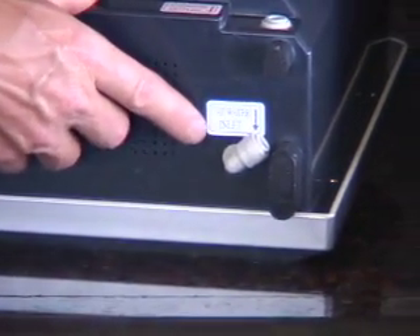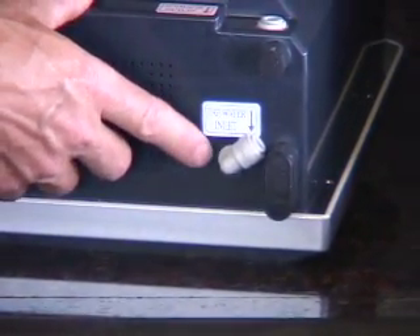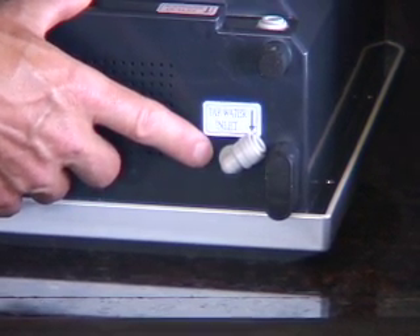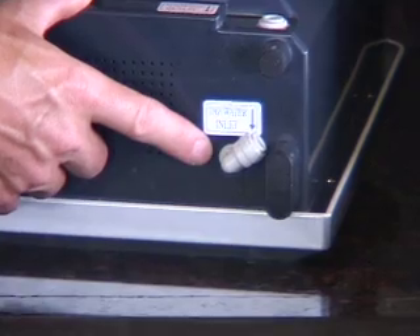Finally, on the bottom, this is the tap water inlet where we'll connect one of the small thin white hoses directly to your cold water feed.